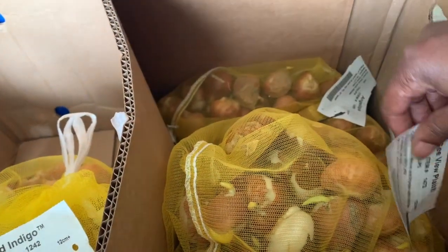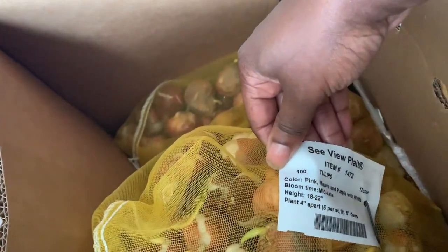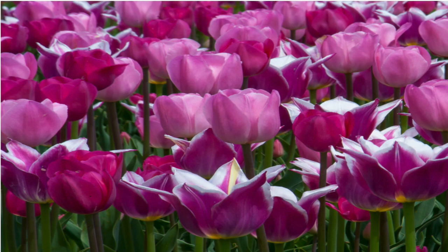These were Mood Indigo because these two have the tags on them. This next one is Sea View Plot — pink, mauve, and purple. These are also tulips.